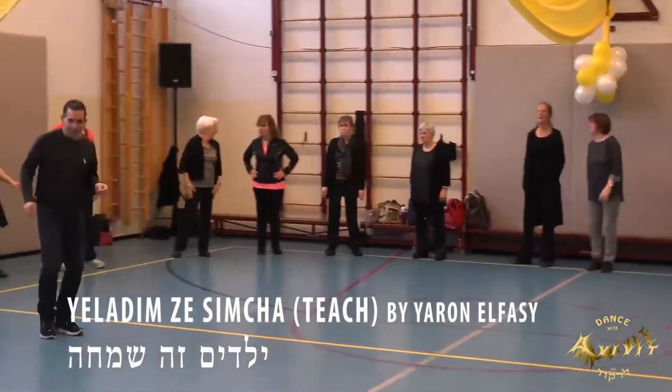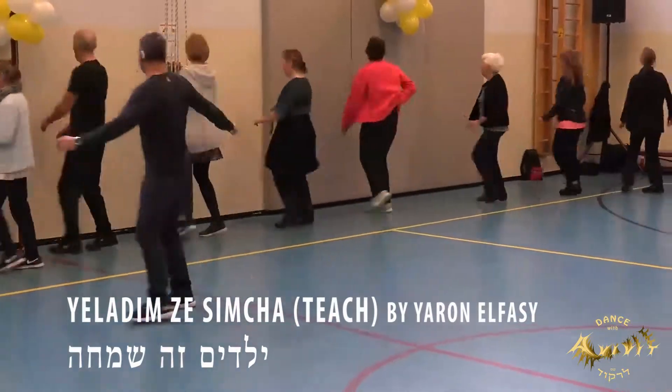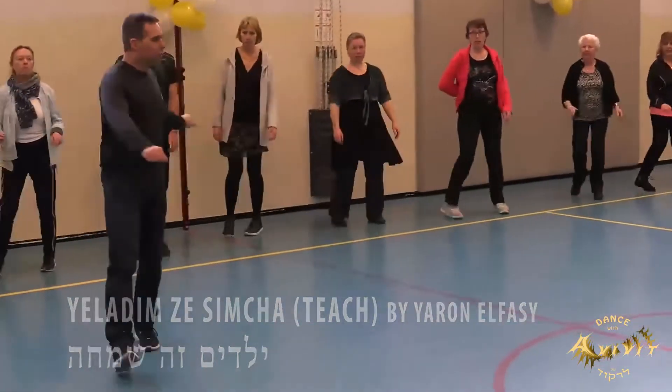Three foot right, one, and two, swing, swing, turn, open cross, cha-chan.